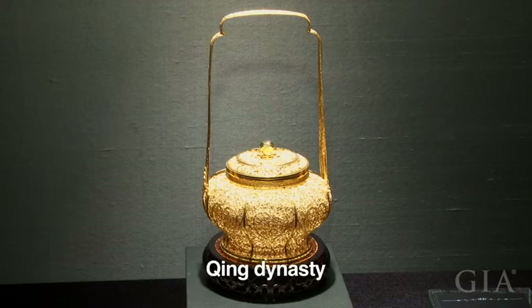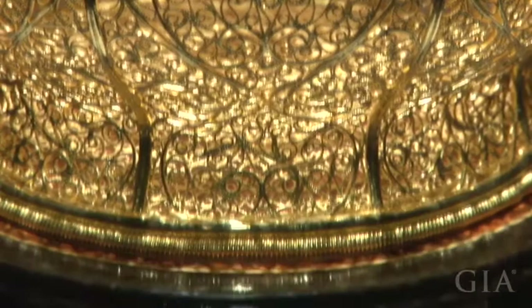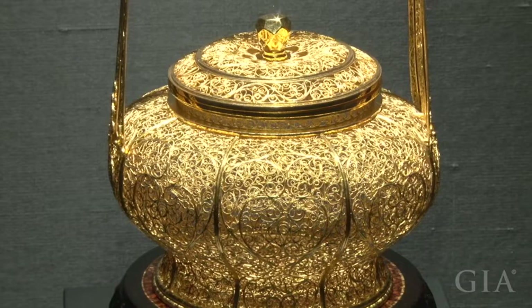This is a filigree pot. The original is from the Qing dynasty and is now part of the Palace Museum collection. Thick gold threads were used for the frame of the pot, while thin gold threads were knitted into grass patterns to fill the spaces in between. The cover of the pot has the same structure as the body. The pot is very light but still very stable. It's a typical piece representing the peak of filigree inlay art in the Qing dynasty.